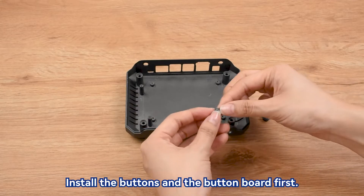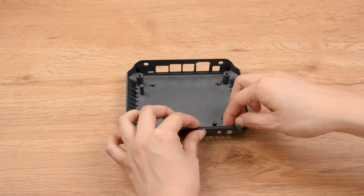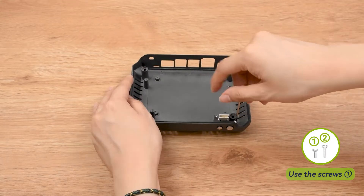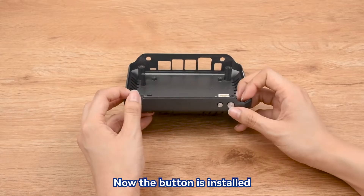Install the buttons and the button board first. Now the button is installed.